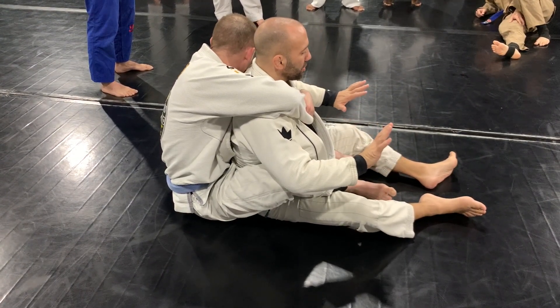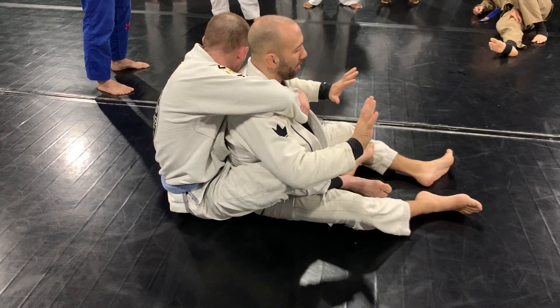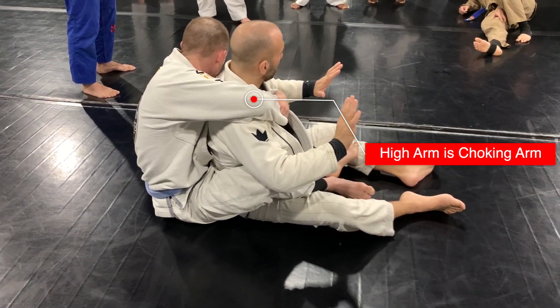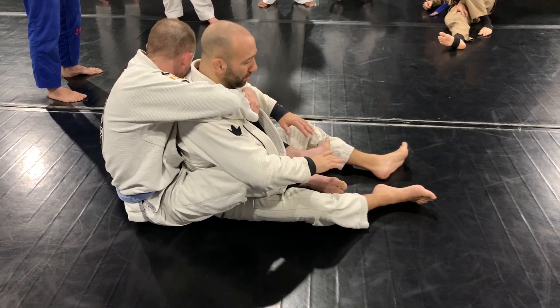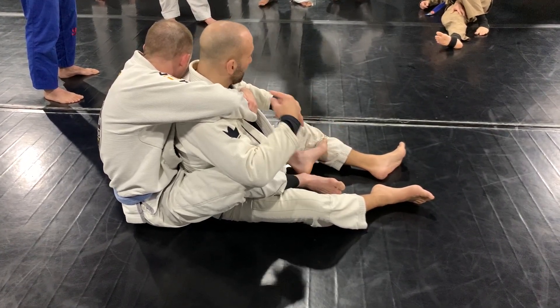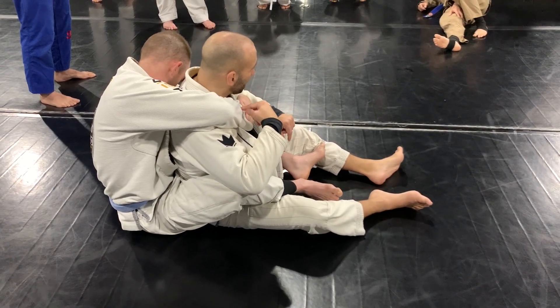Which hand, what thing here should I be most worried about? His right arm. Why? For the new people — this is the hand that's going to choke you. Everything else I don't care about right now. The feet are annoying. This is annoying. It's not going to do anything. This is what's going to kill you. So this is my number one priority.